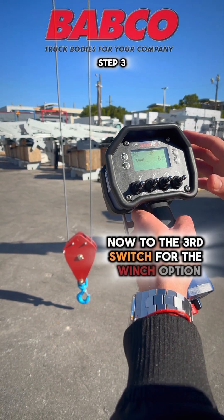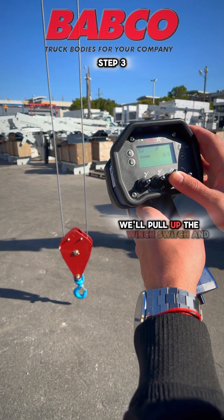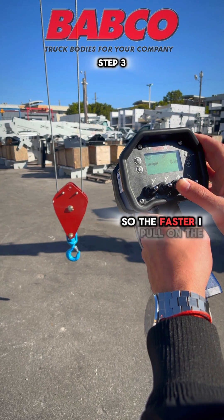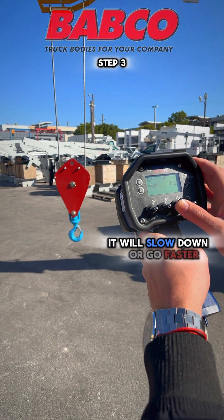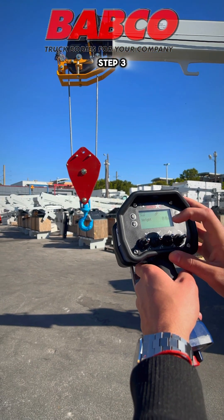Now to the third switch — the winch option. We'll be able to lower and raise the winch here. Pull up the winch switch and press on the trigger. Remember, it is proportional, so the faster I pull on the trigger it will go faster. Lower the switch to lower the winch.